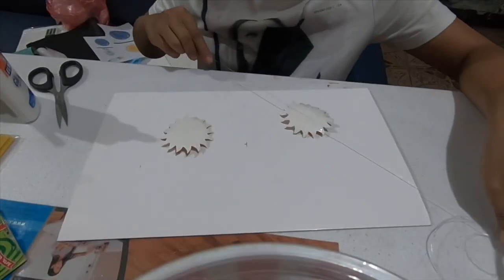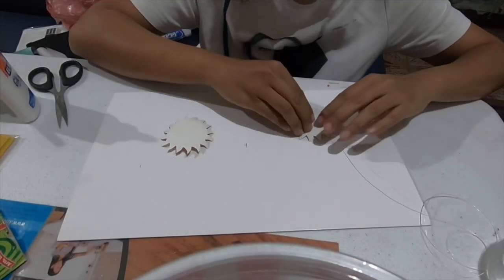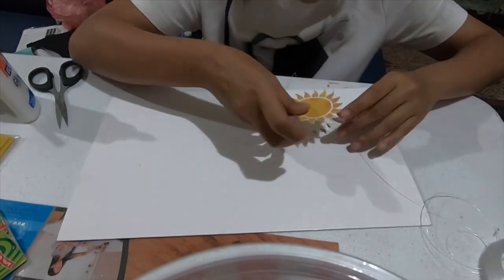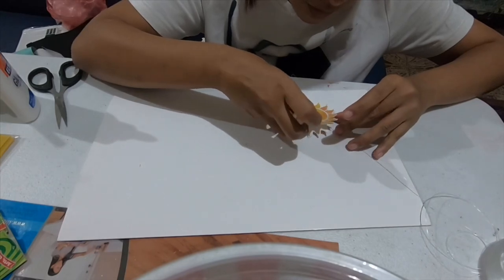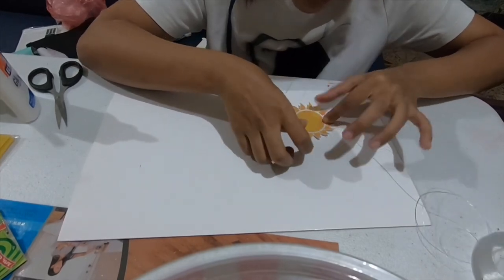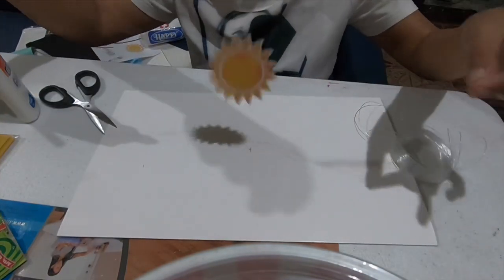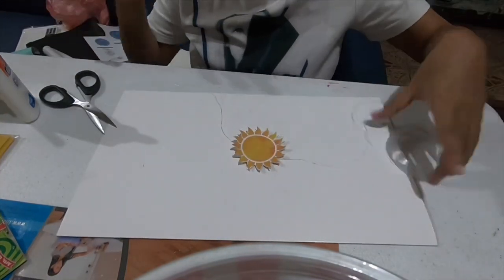Then, we'll get the string and place it in the middle of the two pieces we cut out as our sun. After we stick them together, it should look like that.